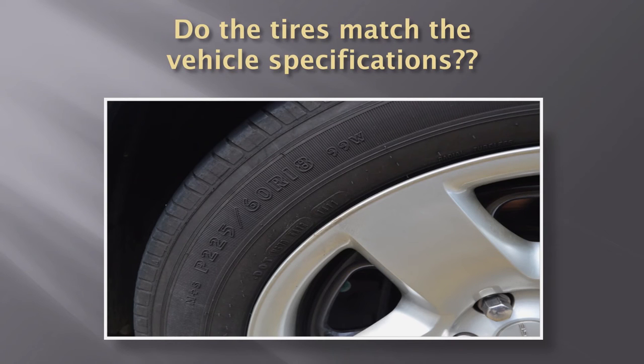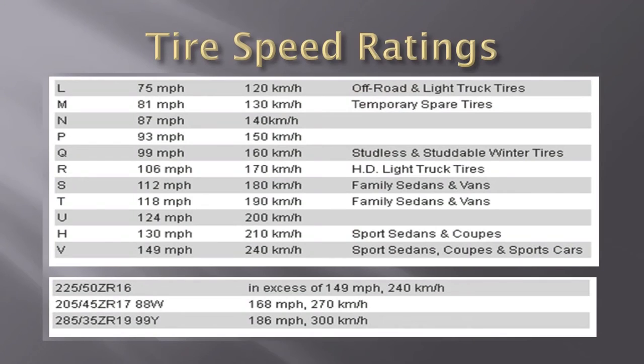Do your tires match the vehicle specifications? On the side of the tire you'll find a set of numbers that should correspond to what's on the driver's B pillar. Also make sure that if you're driving a marked police car that's speed-rated, you have speed-rated tires. For a police vehicle, you need to be dealing with tires that are Y, X, or Z rated — probably the majority will be W or Y rated. Chargers, interceptors, those types of vehicles need speed-rated tires. If you use a cheaper tire that's not speed-rated, it can actually come apart at high speeds, which could cause catastrophic consequences.